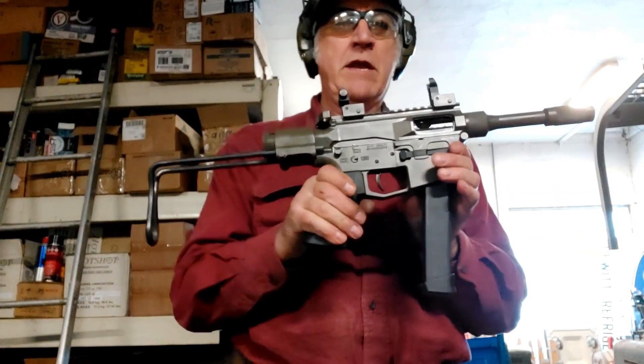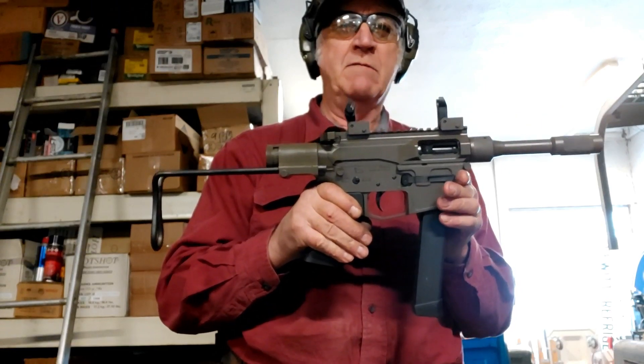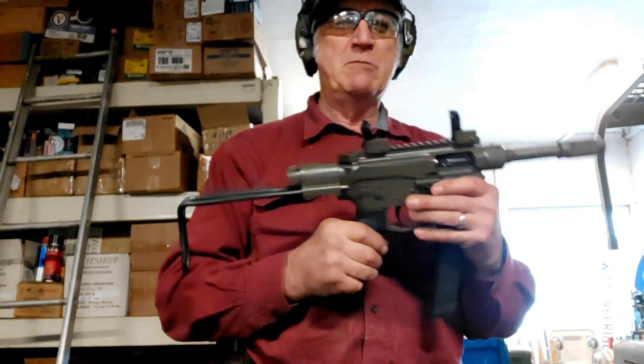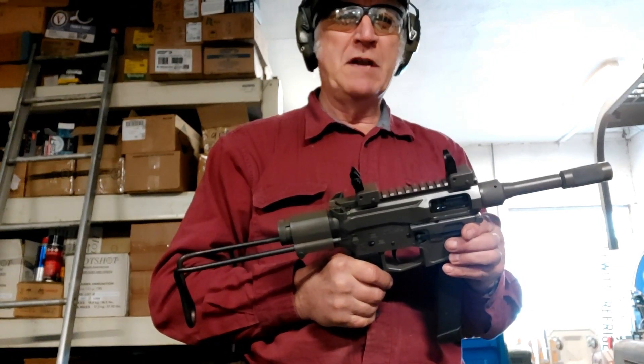I decided to try something a little different — came up with this mashup between a World War II sub gun and an AR. It has a collapsible stock, a two-inch buffer, and a spring-loaded buffer. Kind of unique.